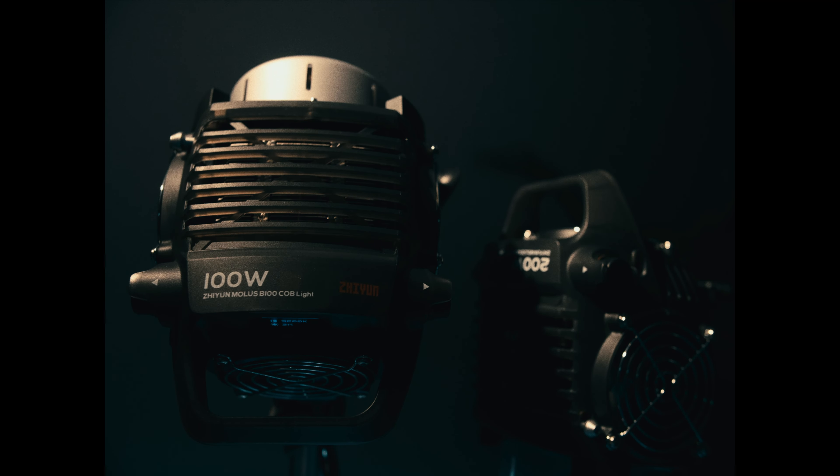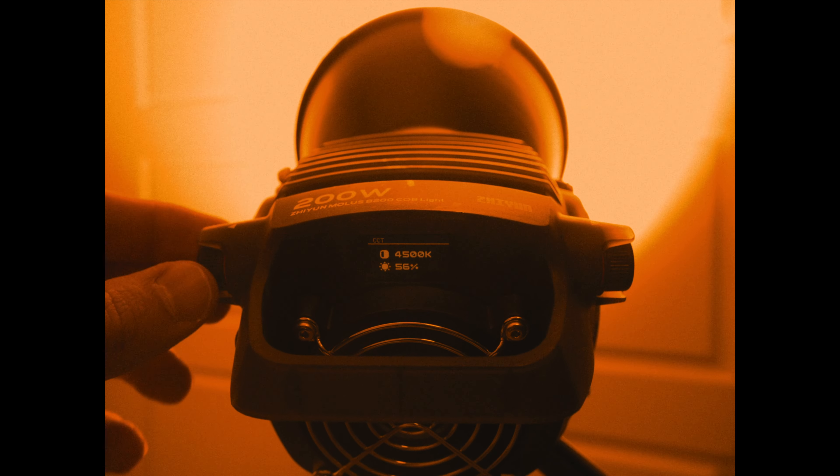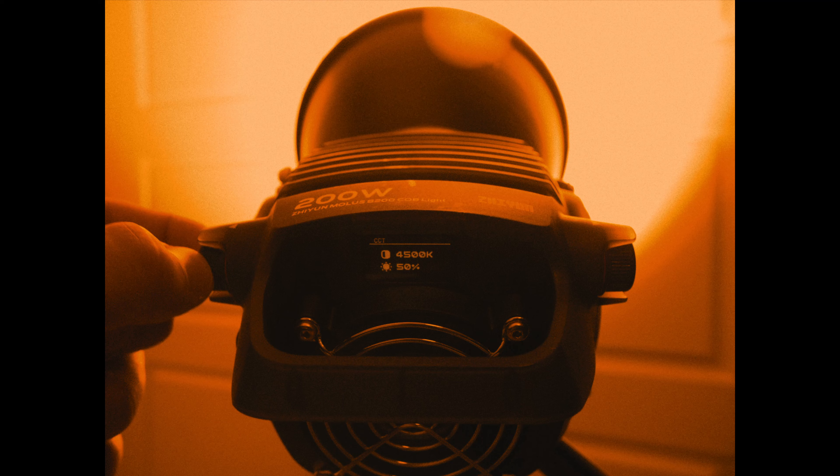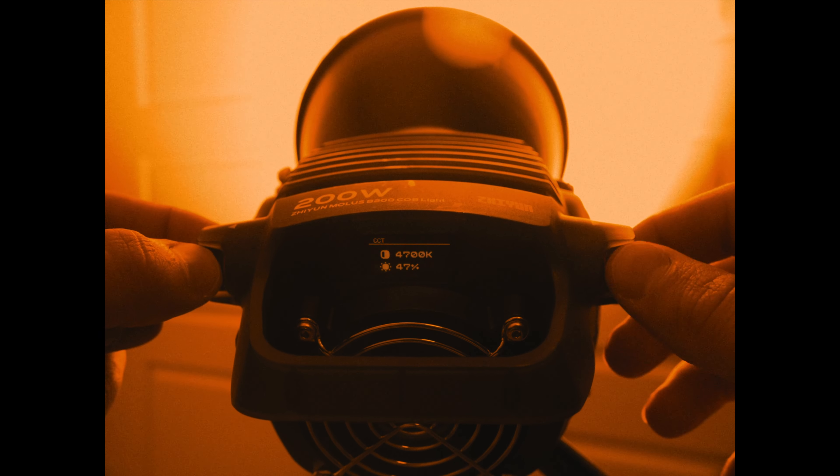On the other hand, if the colorist will spend 2x time fixing the light color accuracy issue instead of working on the look of the film, that would be a bad thing.